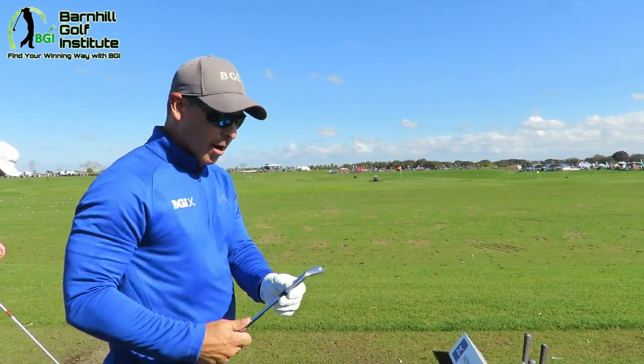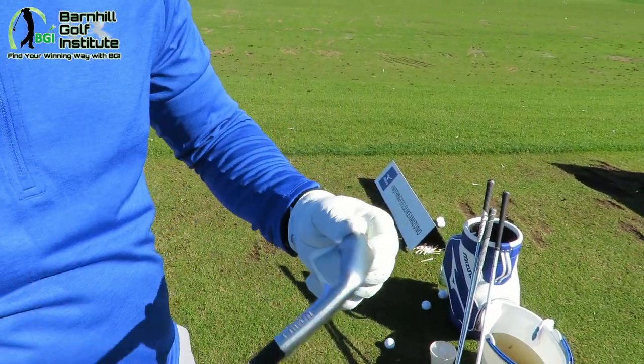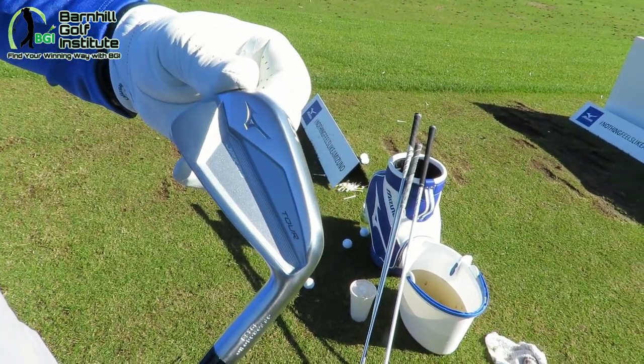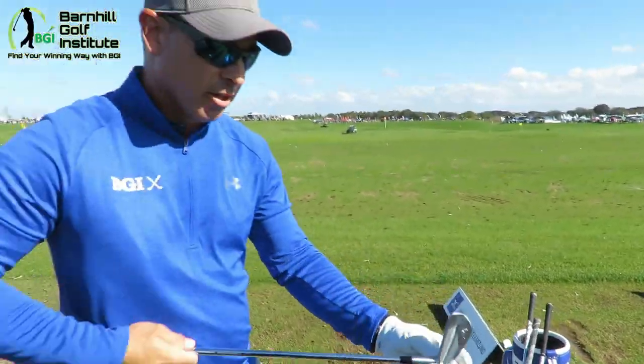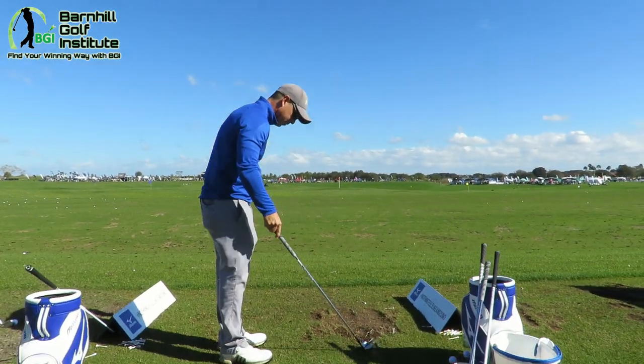Alright, not so easy to hit. This is the thinnest top line we've seen all day right here — this is the JTX919 Tour. Looks really good from up top.